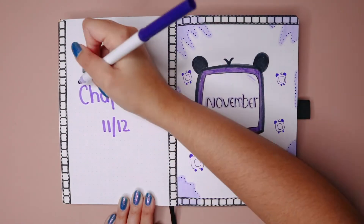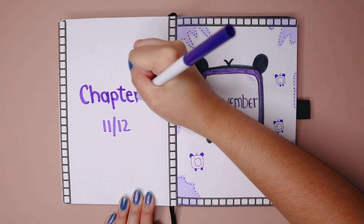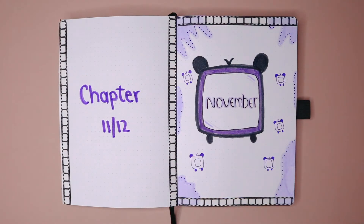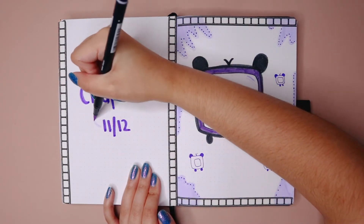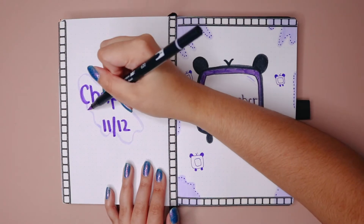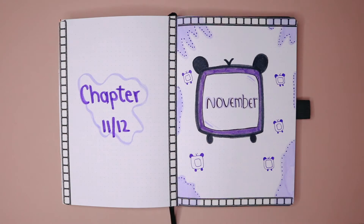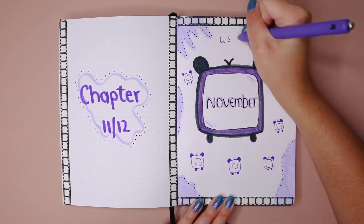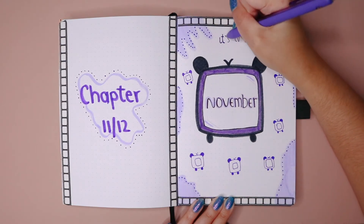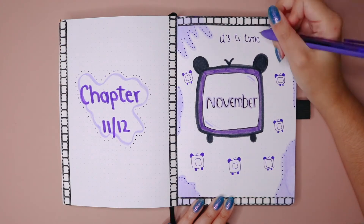Because I don't really plan the theme before I start, I completely missed that perfect opportunity to put 'Episode 11 out of 12' or 'Season 11 out of 12.' I ended up doing 'Chapter' and I'm honestly so upset at myself. But if you happen to recreate this spread, please make sure you put 'season' or 'episode' — please do it for me! And I just randomly thought of this quote that my coworker always says: 'It's tea time.'